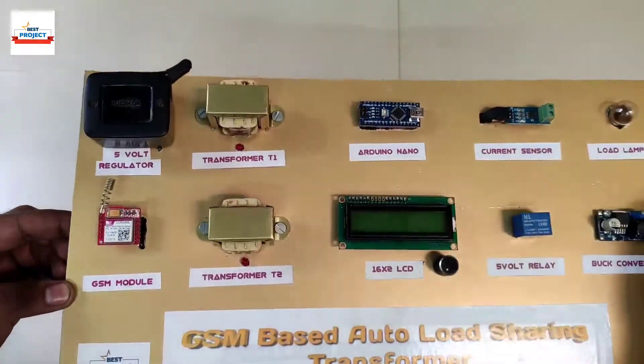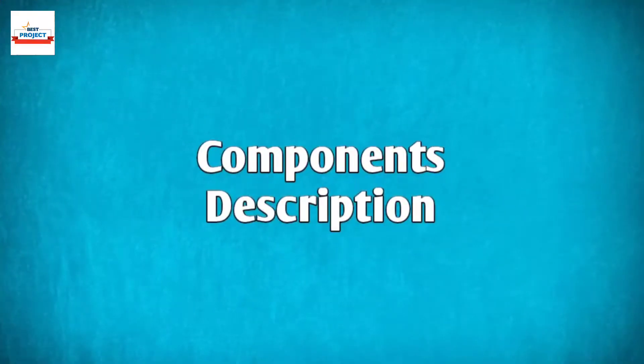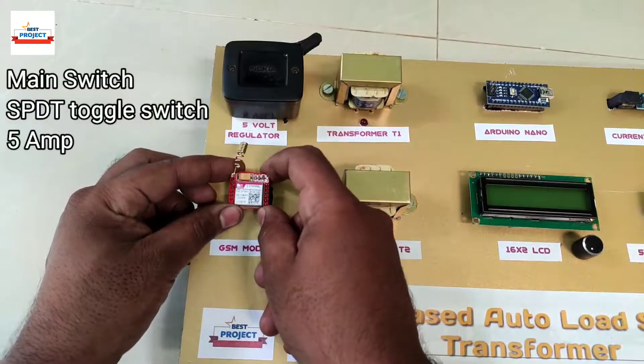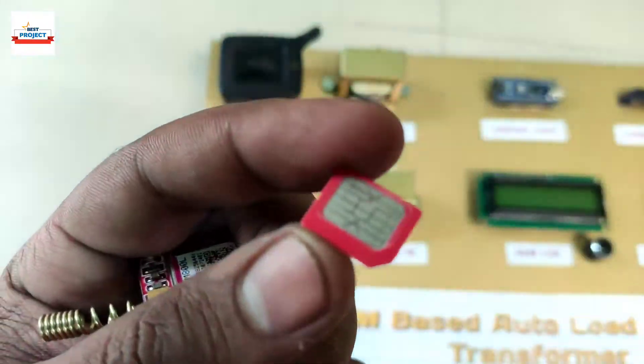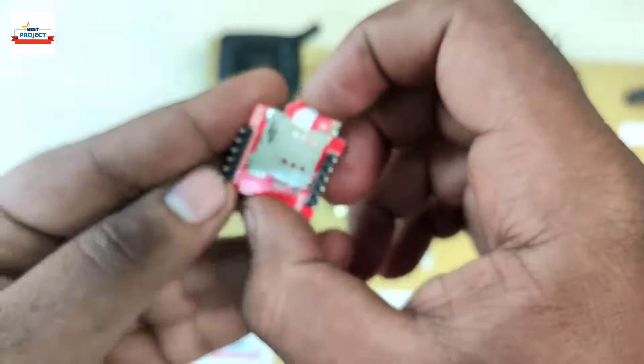Let's have a look at the components used in this project. This is a SIM800L GSM module — it is the smallest module in the market. It is removable for study purposes and we can insert a SIM card into the module.